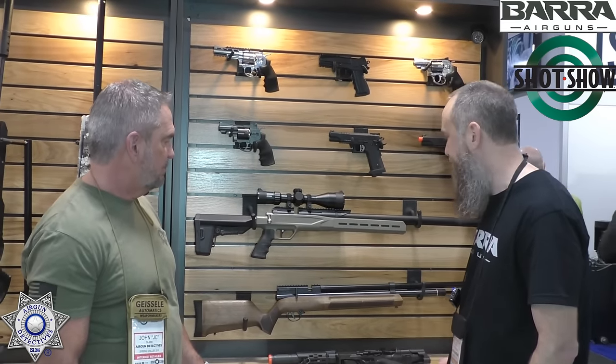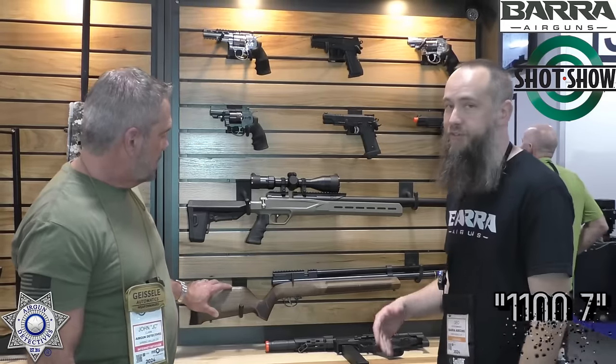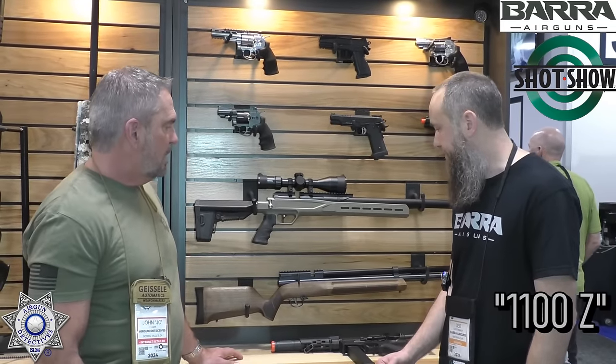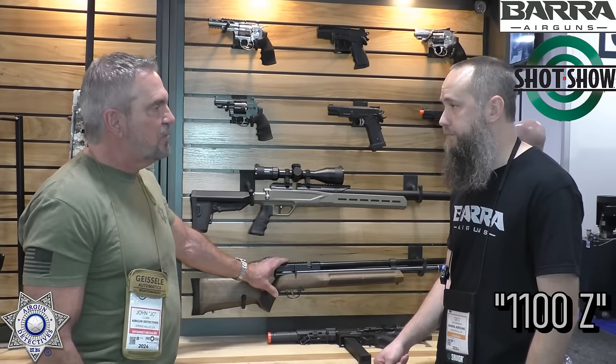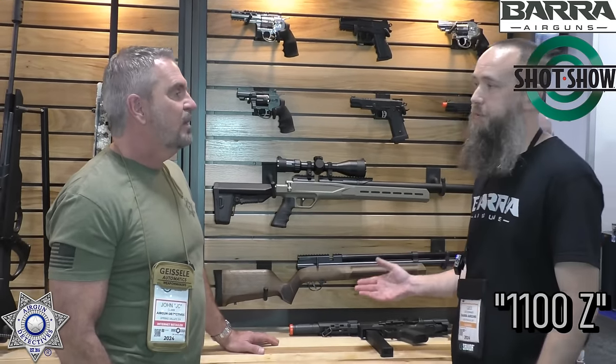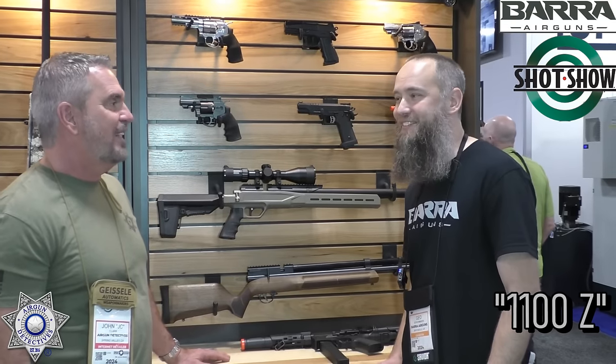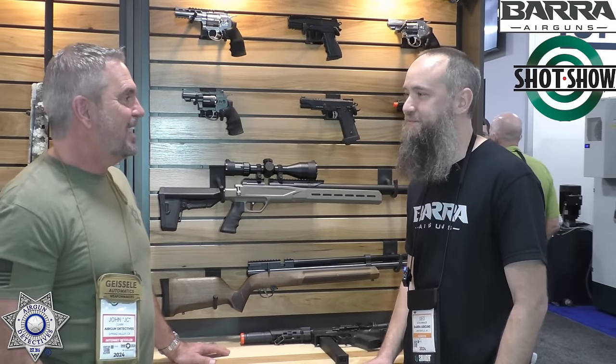If you're not subscribed to our email list, be sure to sign up because we do announce new products. Of course, we have our 1100Z dressed up in a Turkish walnut stock — we're still working on getting the details worked out with that. And we do carry regulators for these now. We talked about them last year and those kits are actually available now. So if you have an 1100Z and want to set it up with a regulator, we've got it for you — and there's a detailed video on how to install it safely.